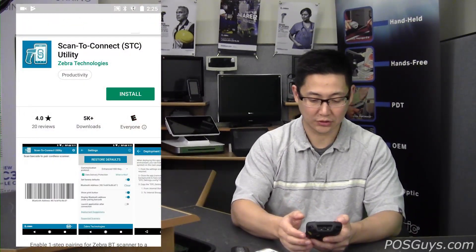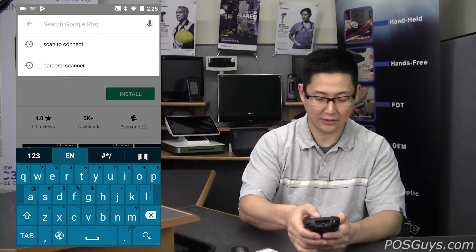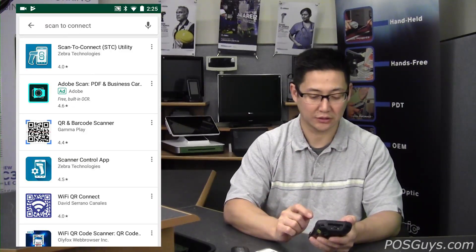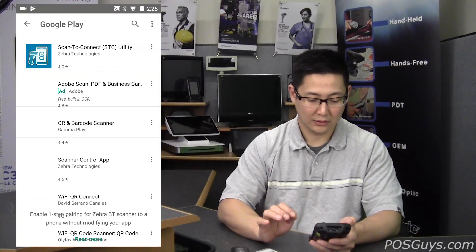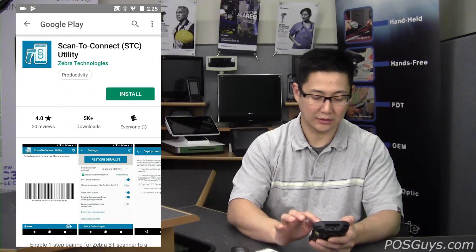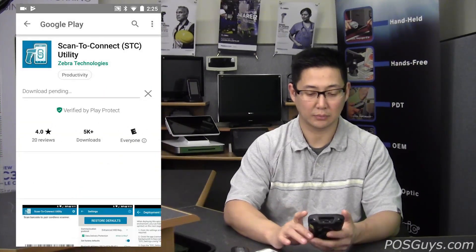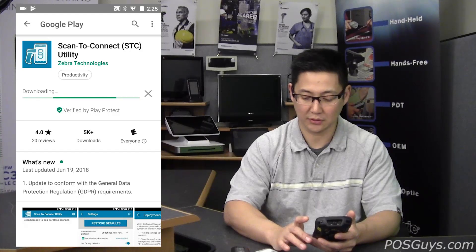The easiest way to find out if your device supports it is to go to the Play Store and search for Scan2Connect. I open up the Play Store on my Android mobile computer here, search for Scan2Connect, and you'll see it — it's made by Zebra Technologies. Click it and then go to Install. It's going to want some basic permissions; go ahead and accept those.